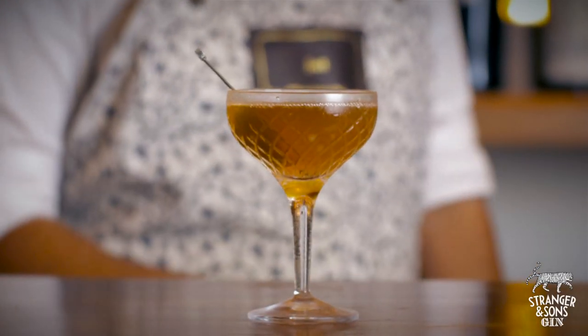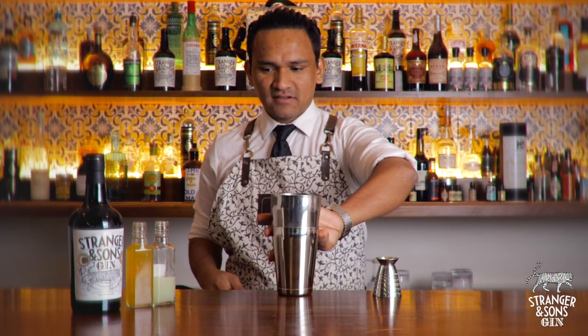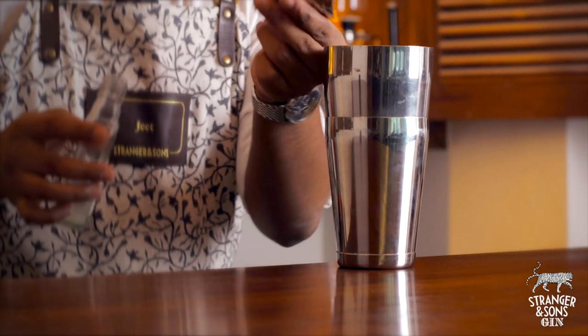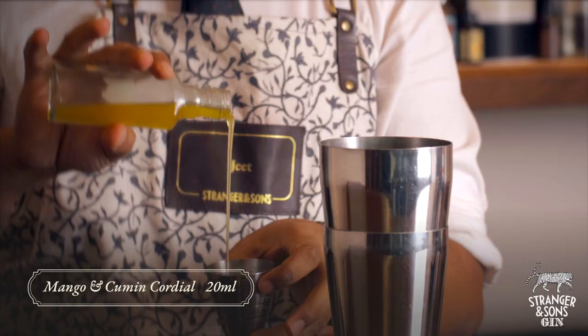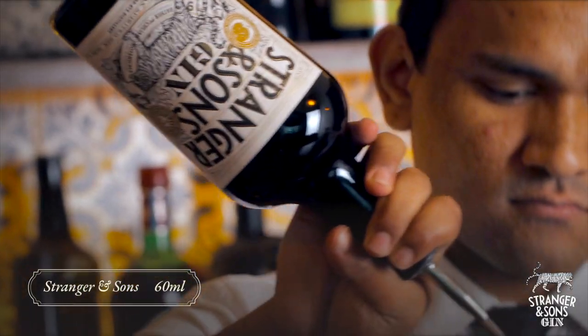Now I'm going to show you how to make a perfect gimlet. Add 20ml of fresh lemon juice, then 20ml of mango and cumin cordial, and of course 60ml of Stranger & Sons gin.